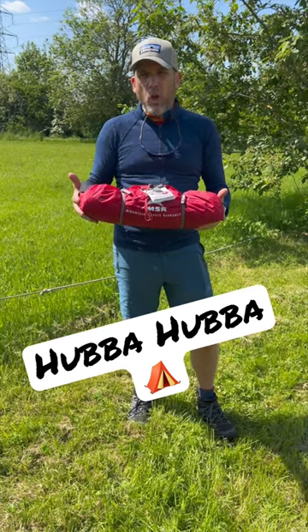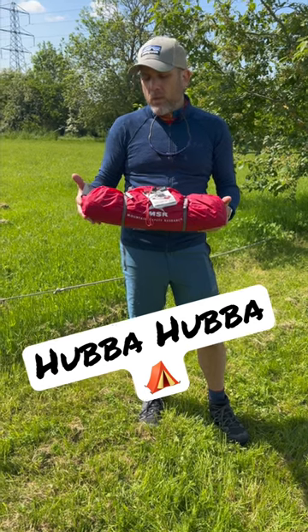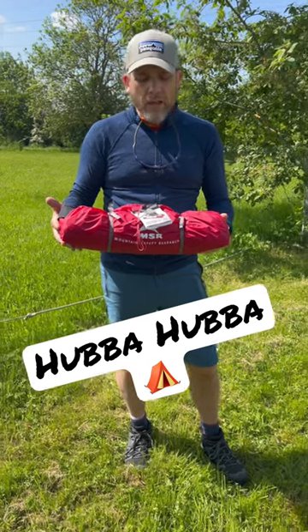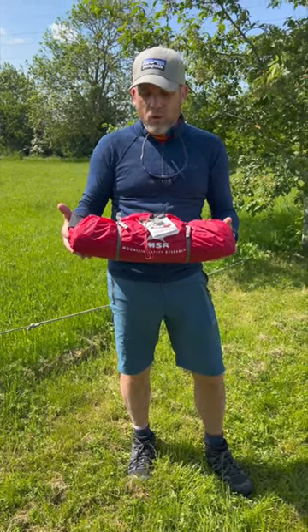This is our brand new two-person lightweight tent — the Hubba Hubba NX2. We're going to be using it on a trek in Iceland in July. We're going to give it a go today putting it up, on a beautiful day in the Oxfordshire countryside, and we'll see how we go with it.